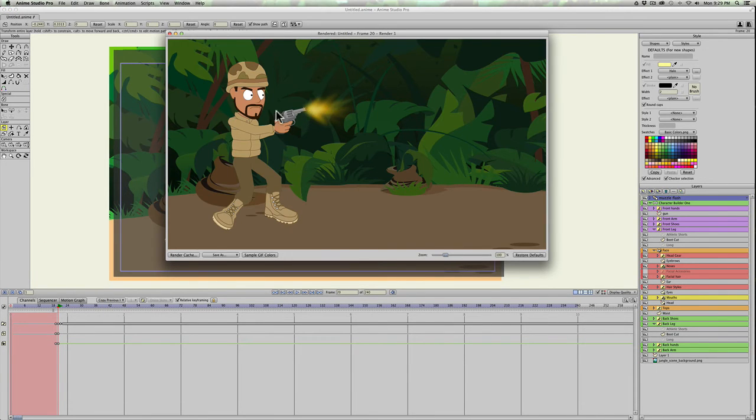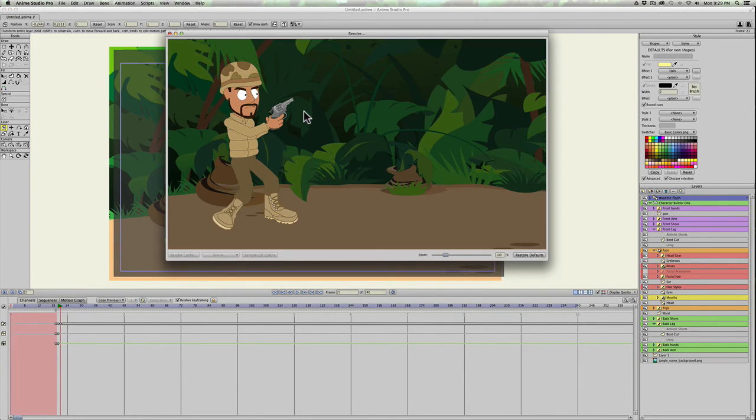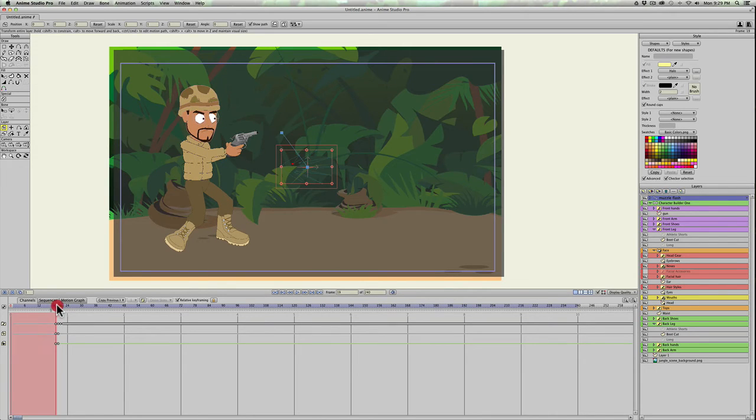Let's render that and take a look. It looks a little off on the first frame, but let's check the second one — looks like it's way off, but that's okay. We'll render it out to see what it looks like. There's that first muzzle blast.